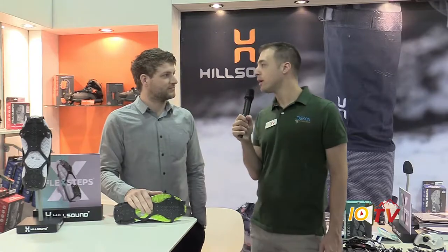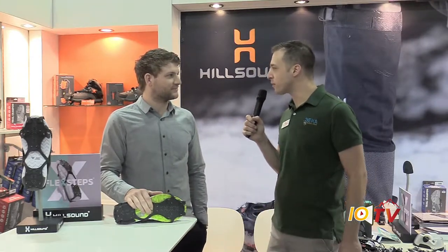You're watching IOTV. We are here in Denver at the Outdoor Retailer Snow Show. I'm with Hamish Elliott of Hillsound. Talk to me about Hillsound and how the show's been going for you so far.